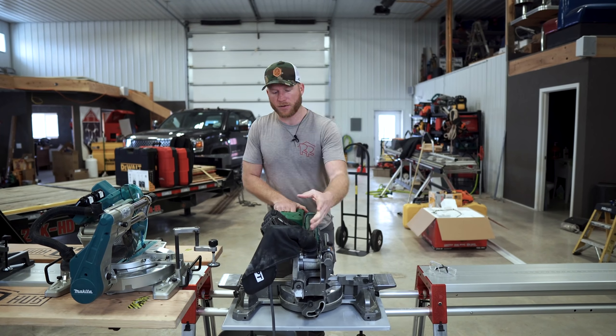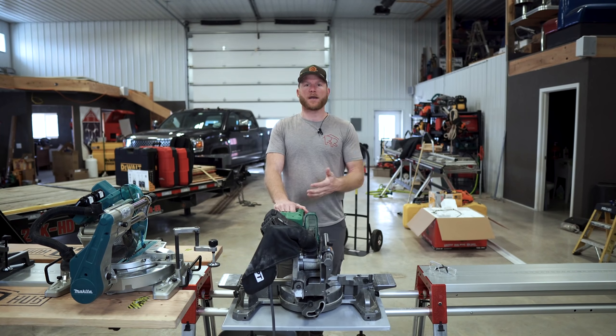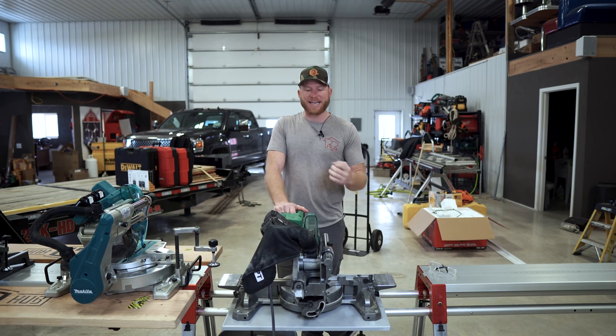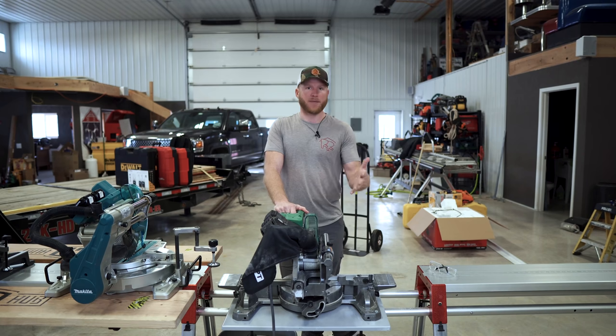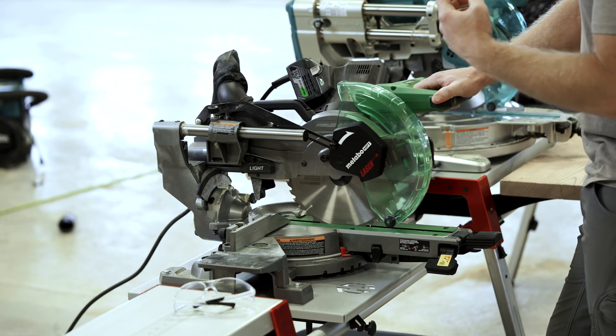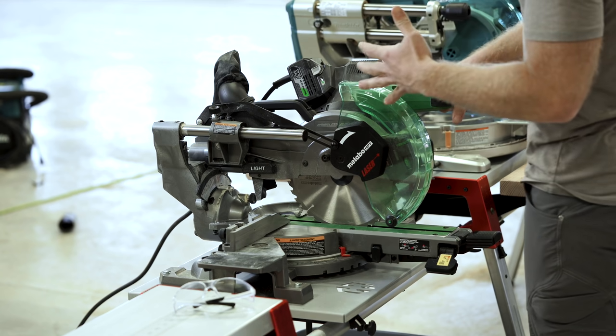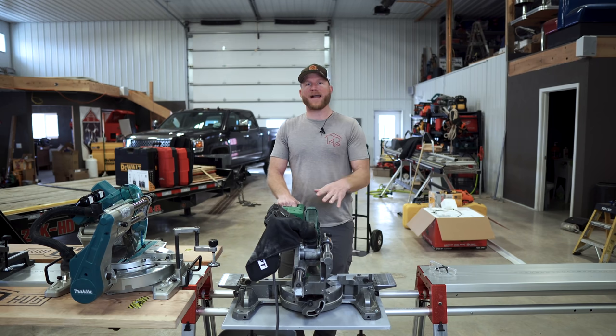Another nice thing: it's actually at home right now because I brought it home to do a bunch of trim work. I was making some window boxes and wanted to give this saw a go doing some more detailed work, since I've only really used it out on site rough cutting. And it definitely told me a lot about this saw. I really like it for rough cut framing, but when I started doing miter cuts and looking for that really high quality cut, I found some issues — and that brings us into the bad things about this saw.